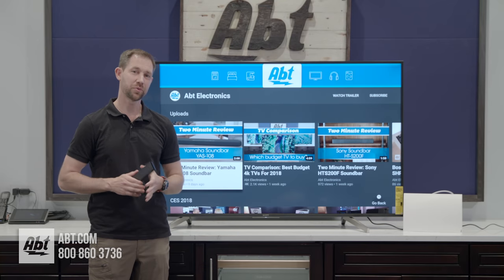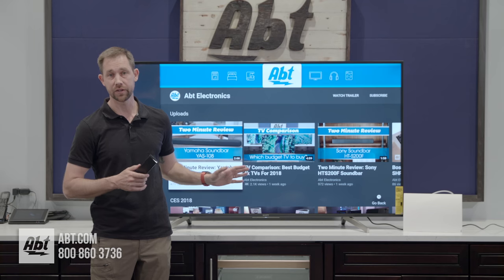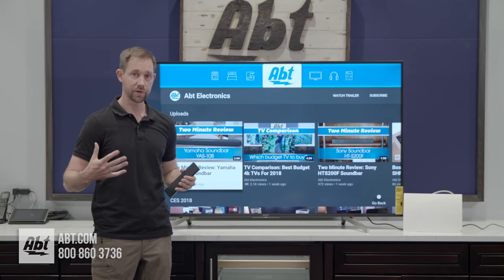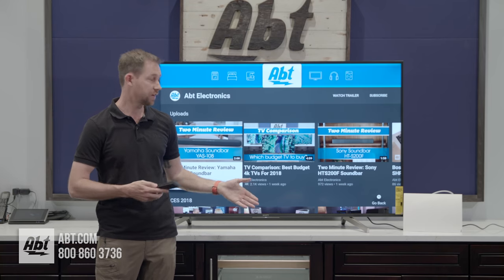Hey everybody, Carl here from APT and we're going to do a quick tutorial video on how to auto program your channels on your new Sony television. As people cut the cord, they're going to want ways to get more content, so this is a great way to do it — just by using a regular antenna.